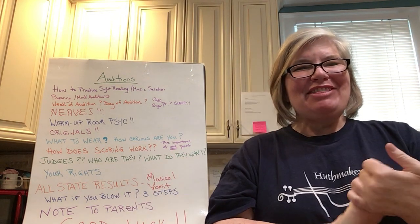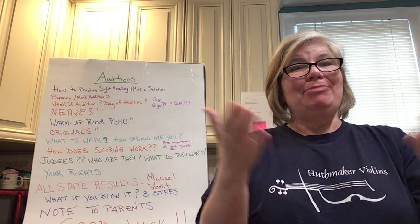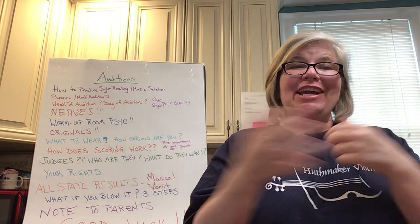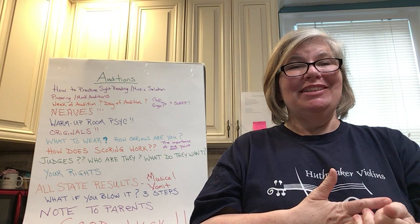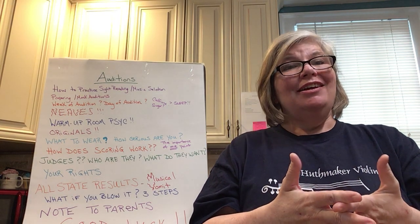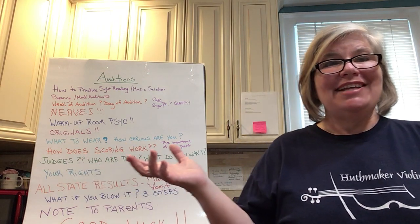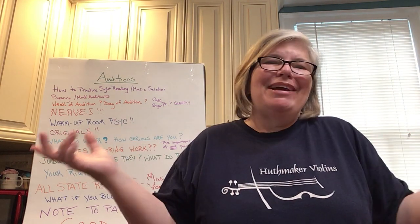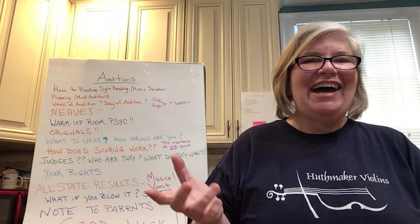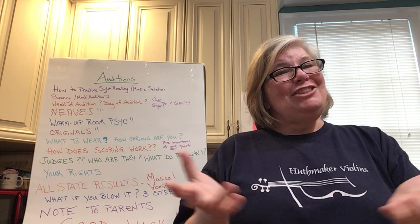Hey everybody, this is Anna Huthmaker with Huthmaker Violins. Happy Make Music Day! In case you're not familiar with it, this is an international celebration of music that happens on the summer solstice. This also happens to be Father's Day, so Happy Father's Day to all you dads out there. I'm basically a musician because of my dad, so Happy Father's Day to you, dad.